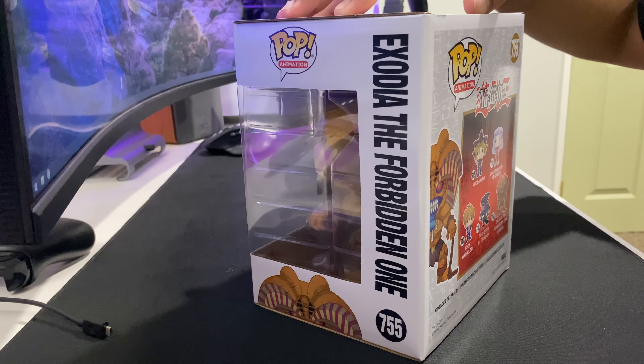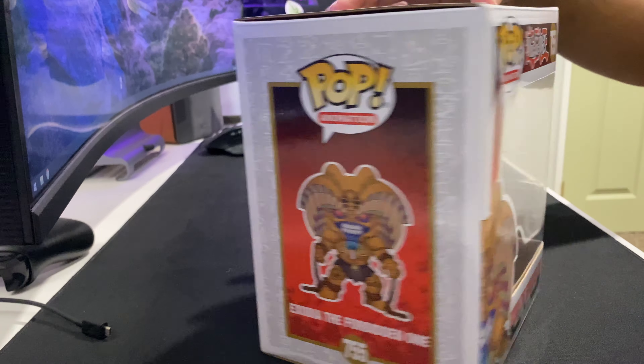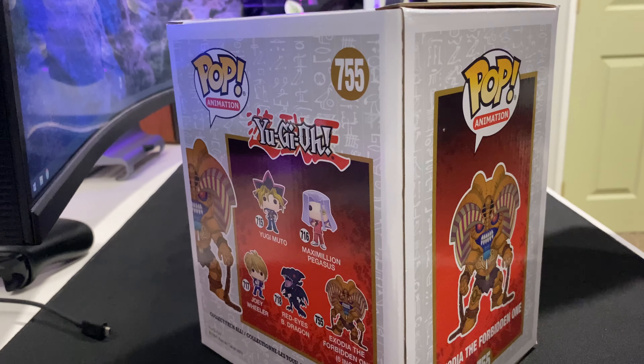I used to love Yu-Gi-Oh! I used to wear it all the time. I used to collect all the cards. I didn't even know whether they were real or fake, but I would always buy them.